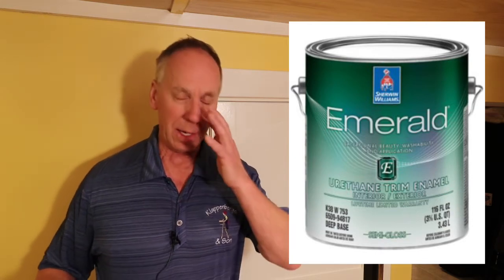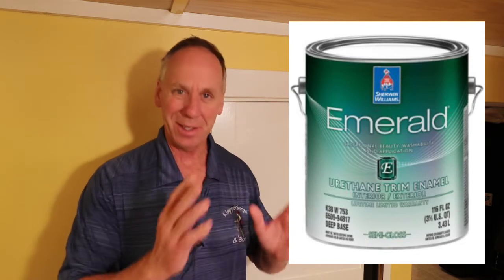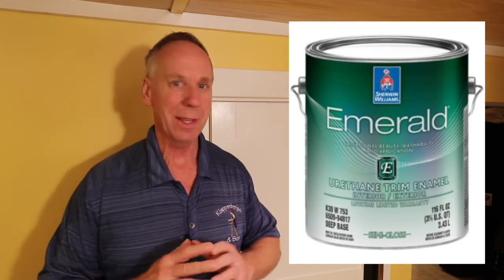This paint can go just about anywhere. So many paints are very specific for this kind of thing and that kind of thing, but the Emerald Urethane is amazing. It can go on kitchen cabinets, doors and trim, and it has a very hard finish — ideal for mantles, places that need to be durable, scuff resistant. Shelving, fantastic. Bookcases, perfect.